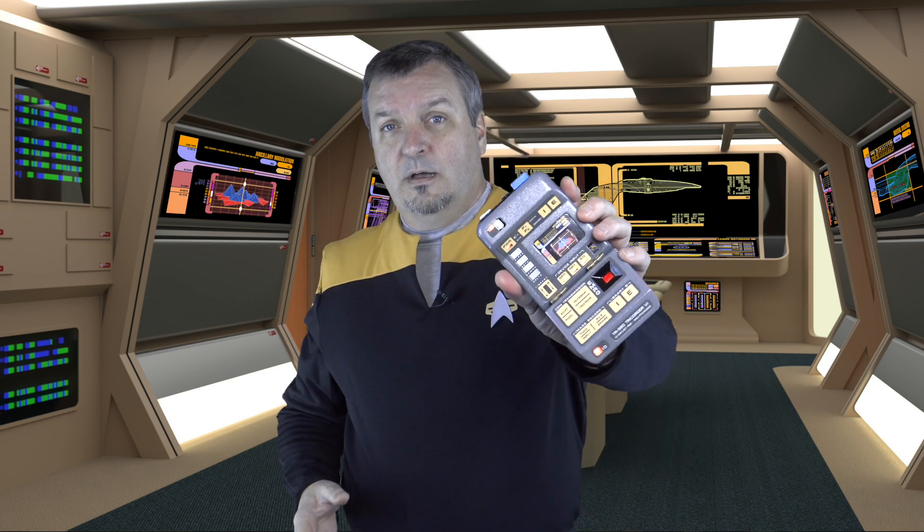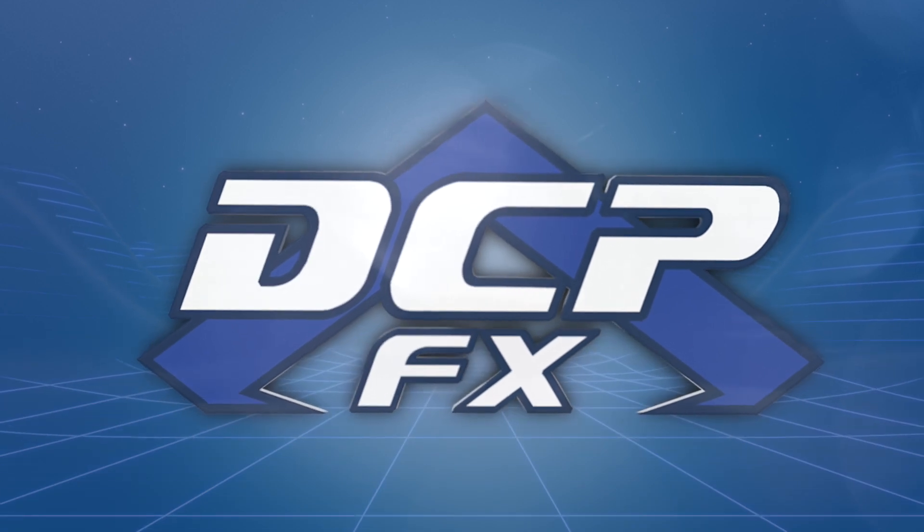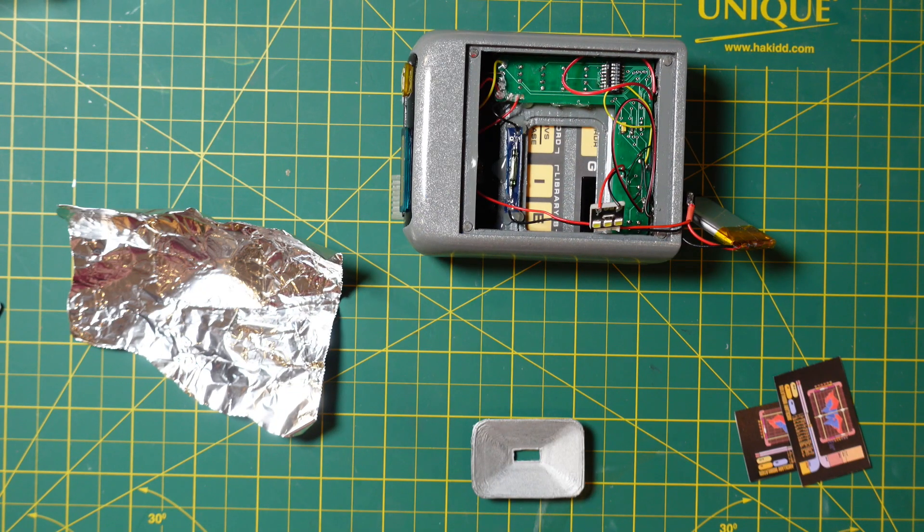A little over a month ago I was showing off a print, and this is video seven of making the Delta Vega props tricorder kit. Greetings, Dave here, DCPFX. This has been so great — I'm at the end, I've completed this tricorder. Let me just take you down through a few steps as we're down to the last strokes on getting this whole tricorder working.